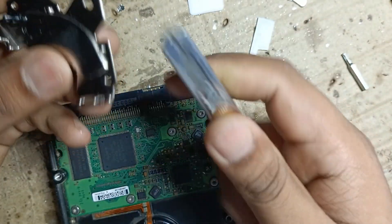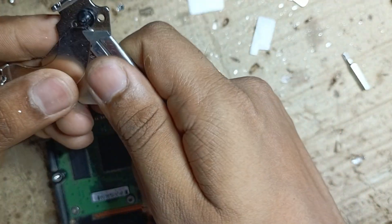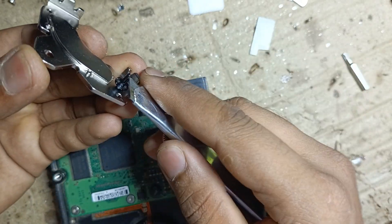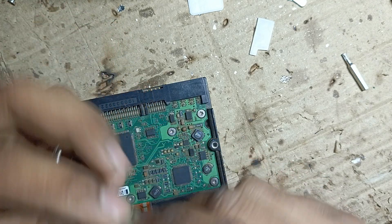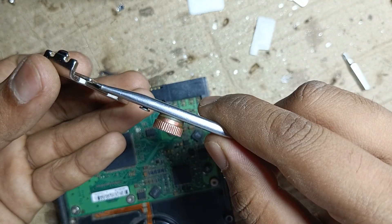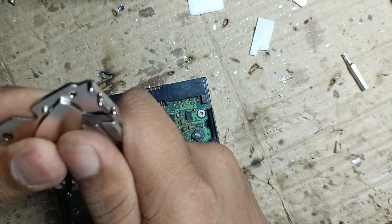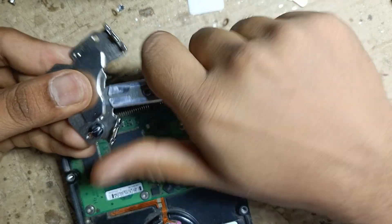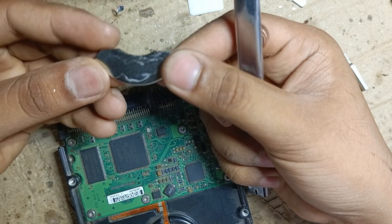Take a sharp cutter and press it here, inserting the cutter between the metal plate and the magnet, so the magnet will be removed. Just press a little bit — don't press too hard or the magnet will break.